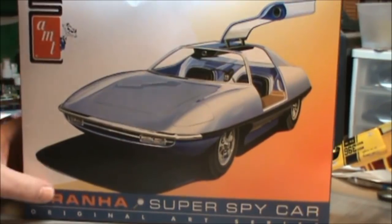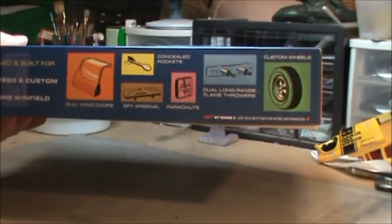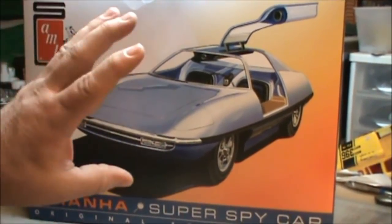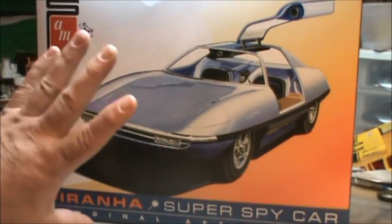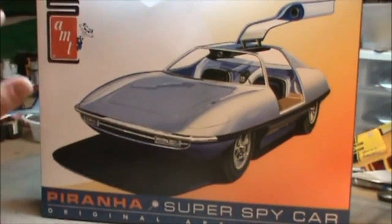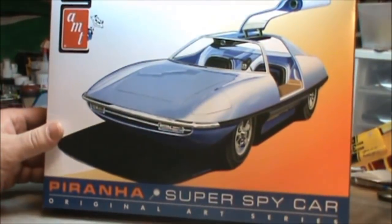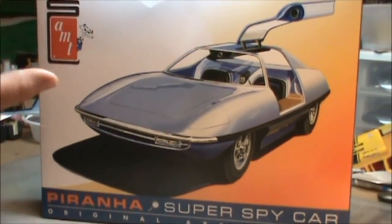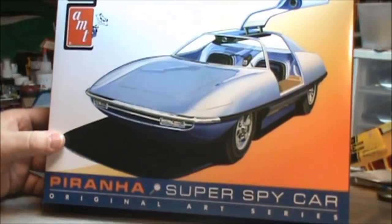Let's take a look at the box here real quick. You've got a very different box than we're used to. Usually we've got the thick, square, rectangular boxes. This one's thin, a little bigger — measures almost 13 inches across, 9 inches wide. It's got a nice painting of the model itself on the cover. Very simplistic. They're no longer calling it the Man From Uncle car either. I believe that was part of the original design on the box. Now it's just the Super Spy Car.